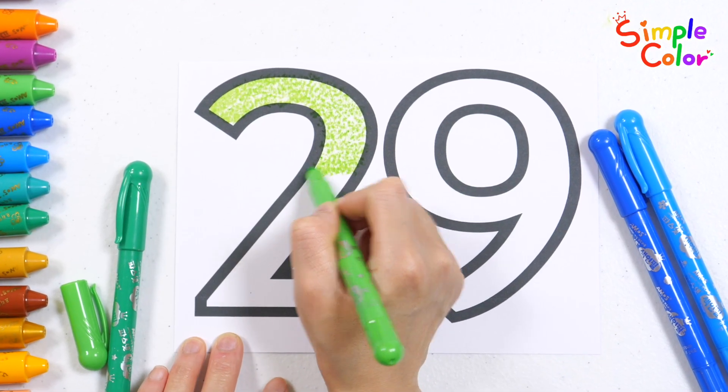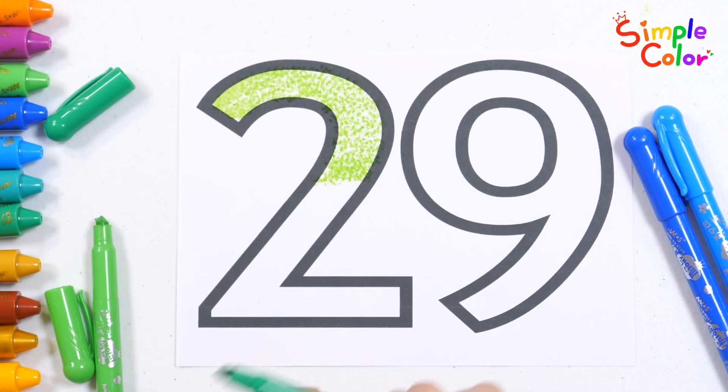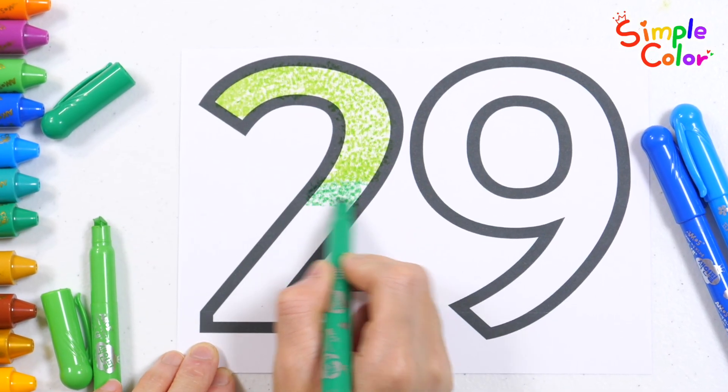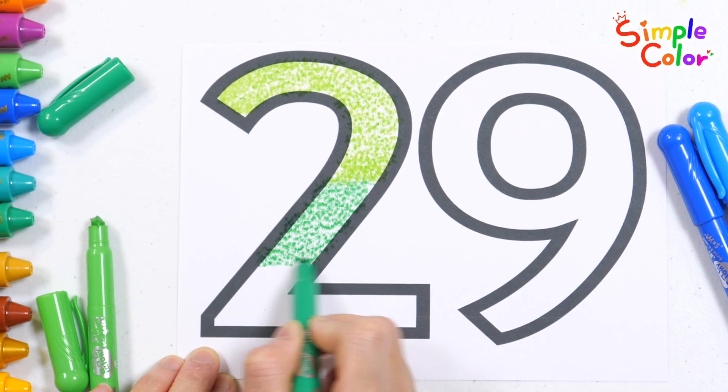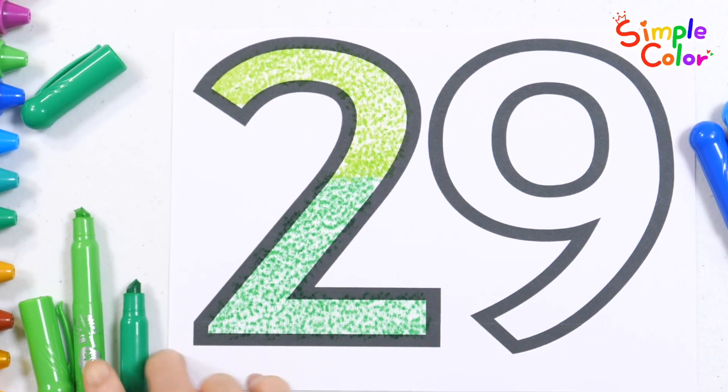1, 2, 3, 4, 5, 6, 7, 8, 9, 10. 1, 2, 3, 4, 5, 6, 7, 8, 9, 10. 1, 2, 3, 4, 5, 6, 8, 9, 10.